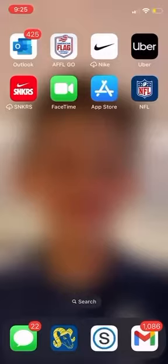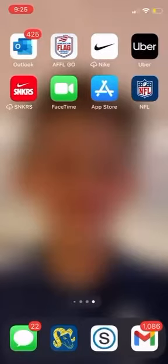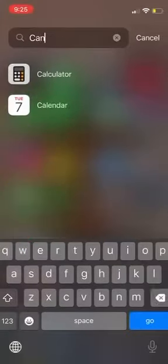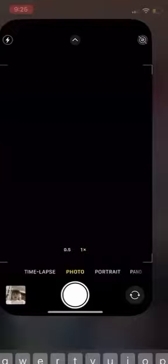The first thing you're going to want to do is take your device or your phone and open it. You're going to be at your home screen at this point. Now you're going to want to look in your app area for camera and click on camera.